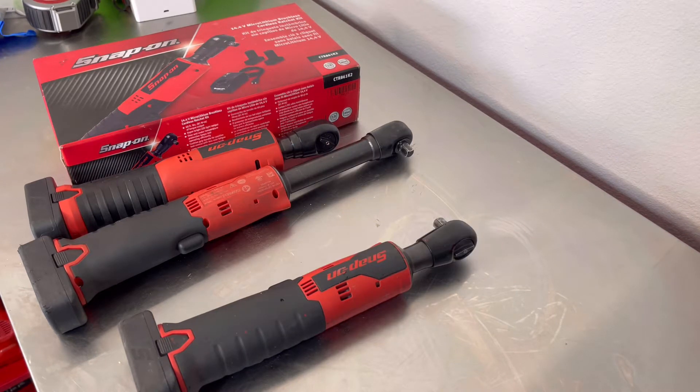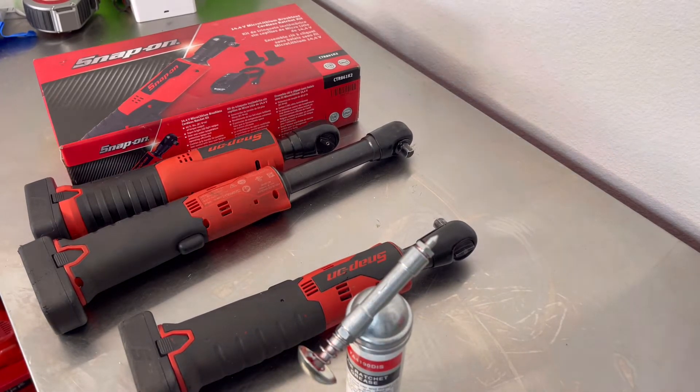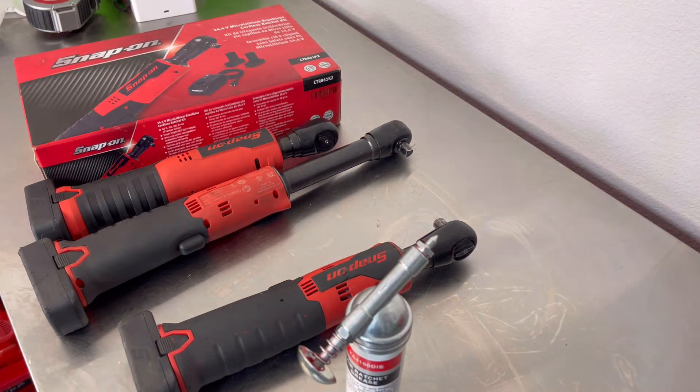I'm going to make a quick video. I haven't seen this video on YouTube yet, so I decided to make my own. Today we're going to add clean grease to your Snap-on 14.4 lineup electric ratchets — show you how to add grease, where to add grease.